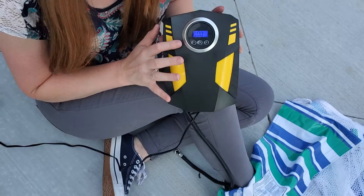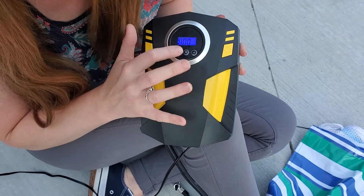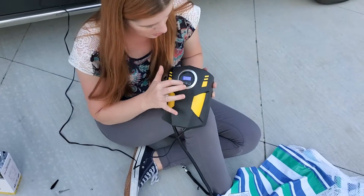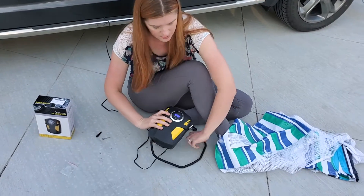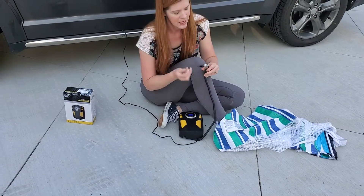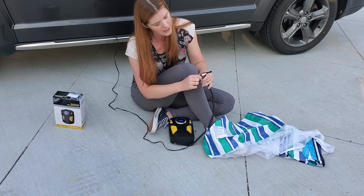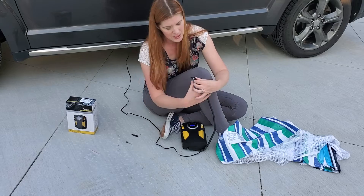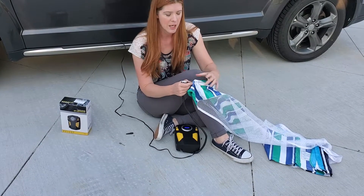It has 150 PSI and an easy-to-read LED screen. What you're going to do is set your PSI on here where you want it. It comes with three different tips, and to change those out you just open this up, they pull right out, and then you close it to lock your tip in place.